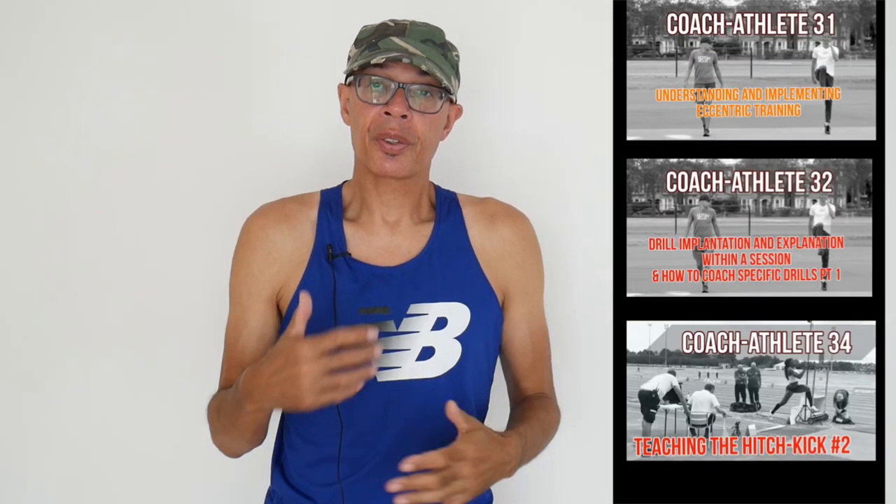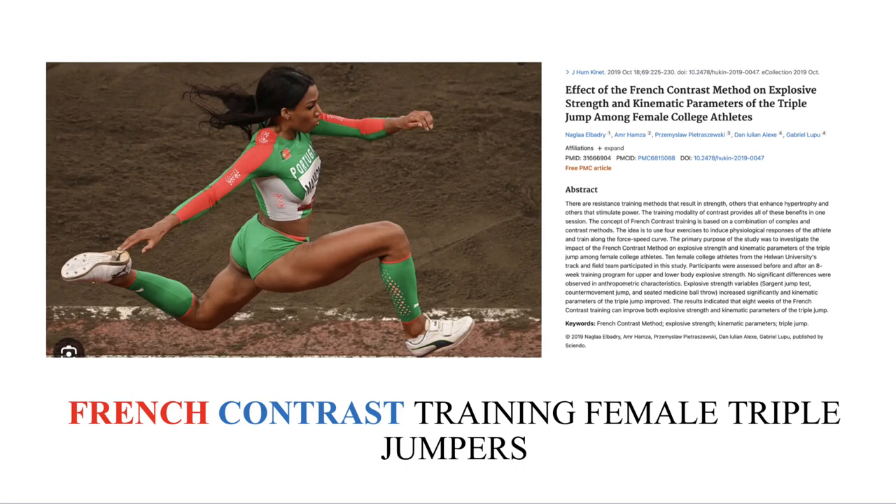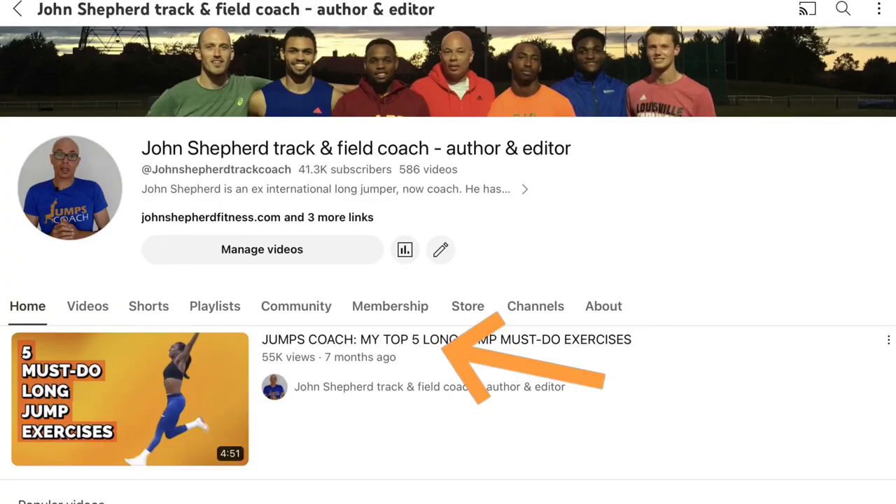This is the first five or so minutes from one of my coach athlete videos. Should you want to watch the rest of the video, which goes into detail — for example, about French contrast training and very interestingly about assisted plyometrics — then head over to the channel's homepage and click on the member button.